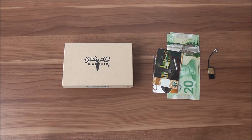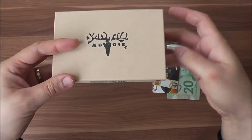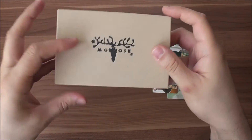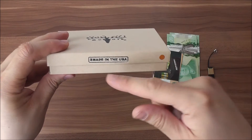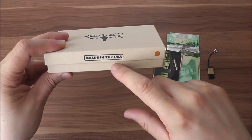As you can see, it comes in a cardboard box, which makes it perfect for a little gift. You have here the hand sign suggesting that the wallet is handmade.